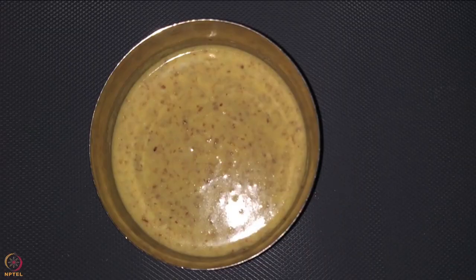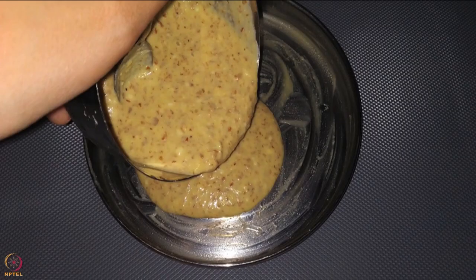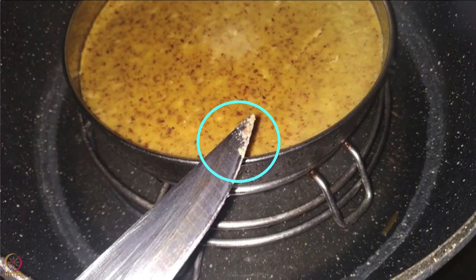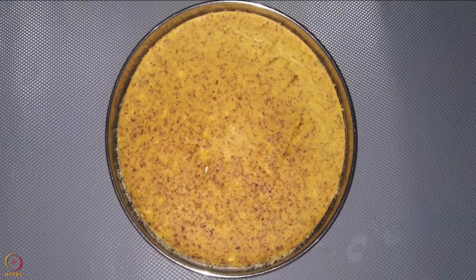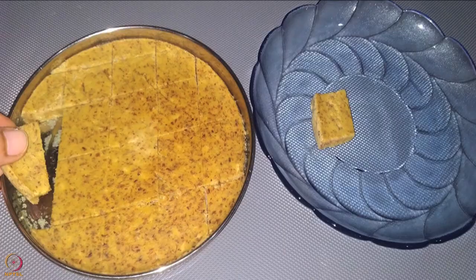Once the batter ferments, grease a plate with some ghee and pour the batter on it. Steam for 25 to 30 minutes on a medium flame. Check if it is cooked by inserting a knife — if the knife comes out clean, the lentil cake is ready. If batter sticks, steam for more time. Keep aside to cool, then cut into small pieces and transfer to a plate.